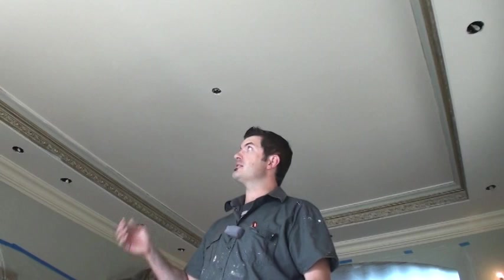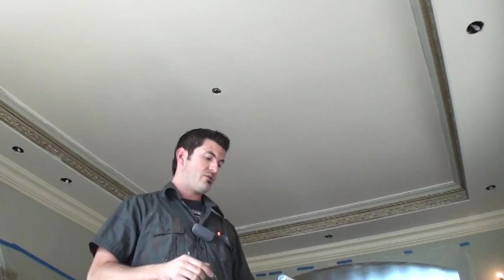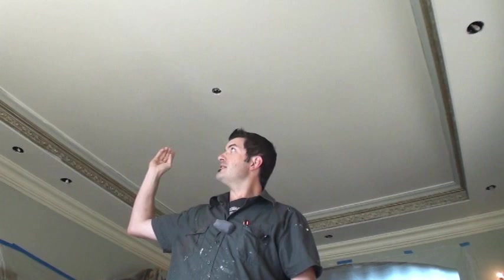I'm on my project and this is the ceiling I'm going to be installing the Modelo on. First thing I need to do is make sure I have an accurate width and length measurement. The length is 188 inches, the width is 122 inches, and my Modelo is 115 inches by 180 inches. That means on my width I have a seven-inch gap and on my length I have an eight-inch gap, so I need to divide that by two — three and a half inches on each side of the width and four inches on each side of the length.